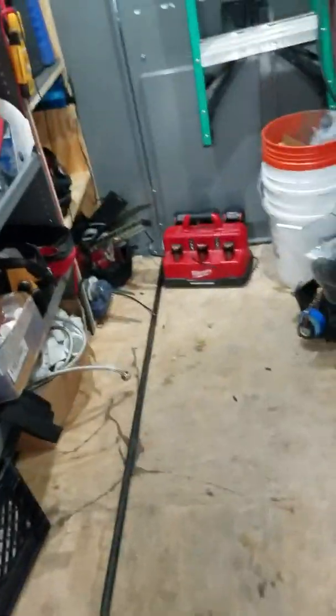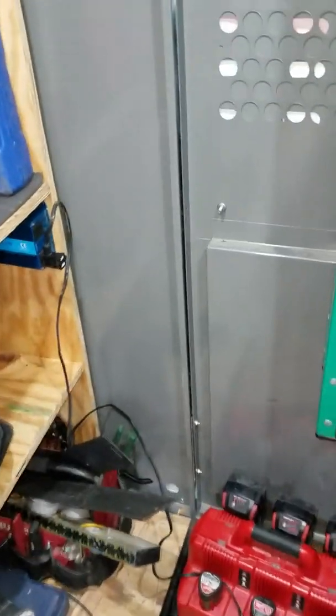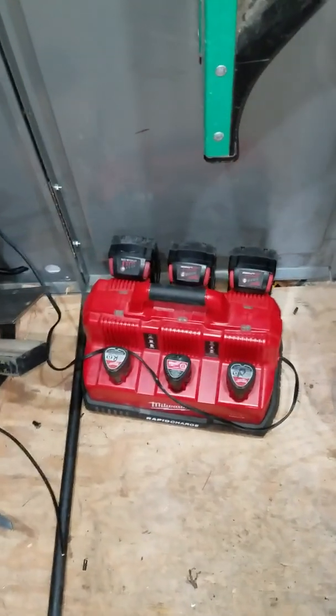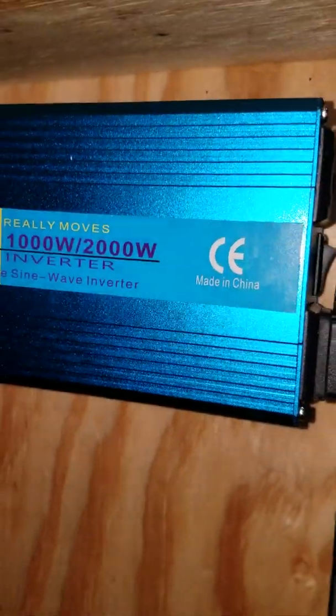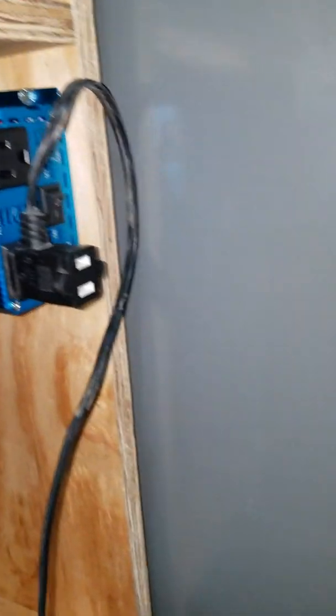Today I wanted to show you how I got my e-better inverter system set up. I have a Milwaukee charger that I like to keep batteries fully charged at all times, so I got my 1000-watt pure sine wave inverter — this is my setup basically.